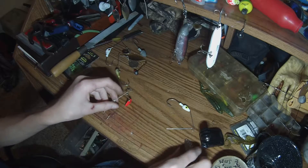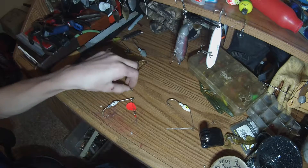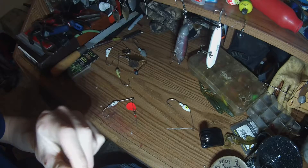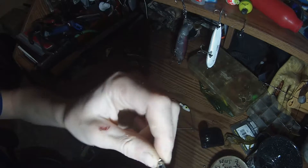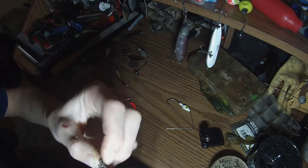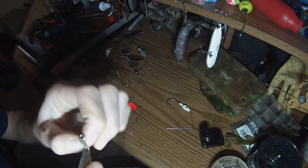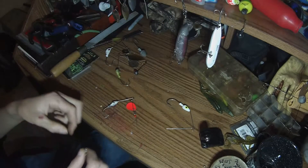Here comes the tricky part. Here's the willow leaf blade I'm going to be using today. We're going to get this barrel swivel — it has two o-rings on it, which is what makes the blade spin. I open up the o-ring and feed it through, just like with a key ring. There you go — it spins!